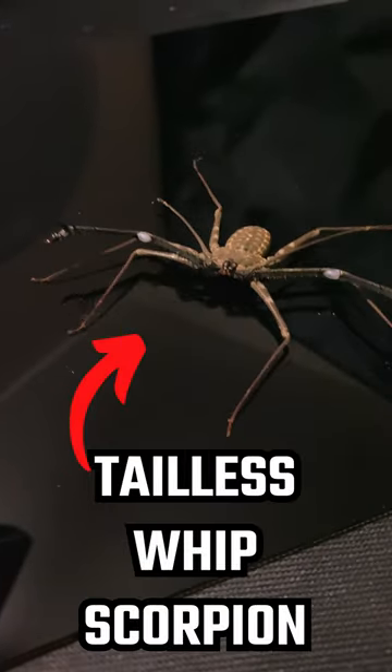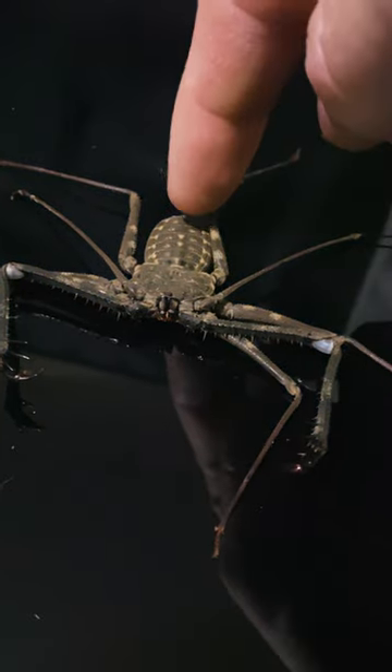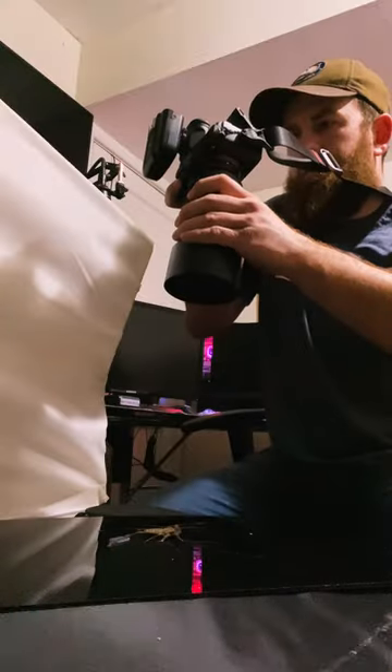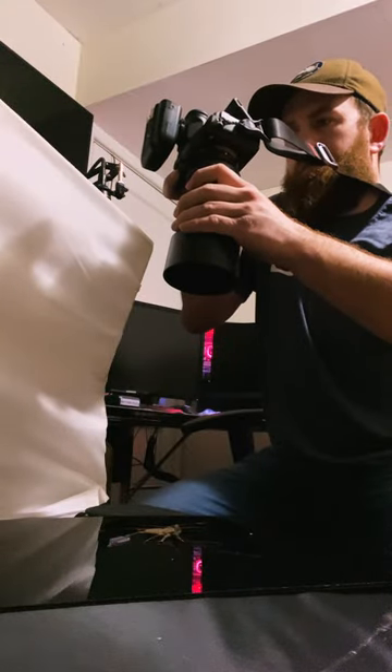This neurotic guy is a tailless whip scorpion. While they look dangerous, they're actually harmless to people. If you get a couple of speed lights and a nice camera with a good macro lens, you can put them on a piece of black acrylic and get some amazing shots.